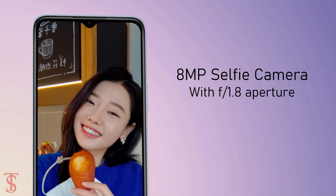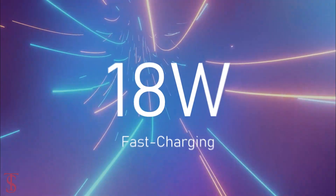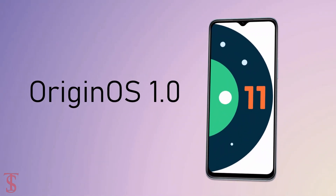The device comes equipped with a massive 6000mAh battery that supports 18-watt fast charging, and it runs on Android 11 out of the box with OriginOS 1 skin on top.